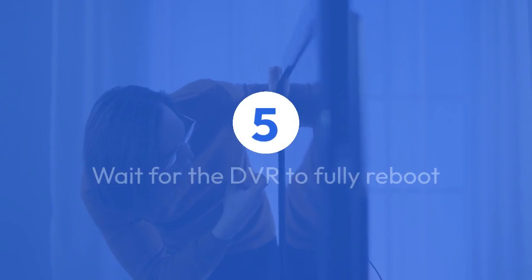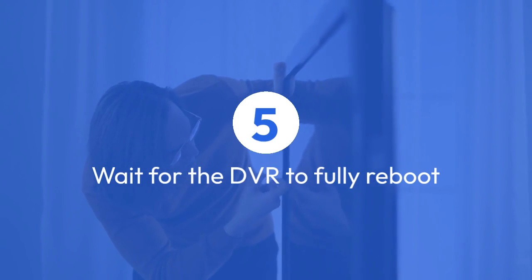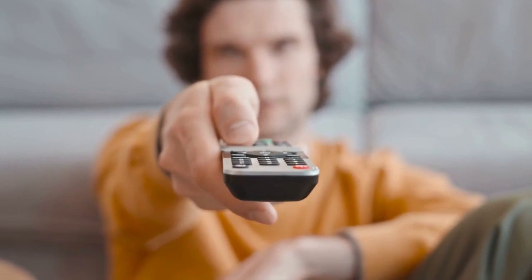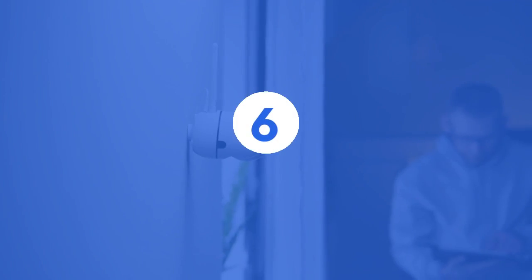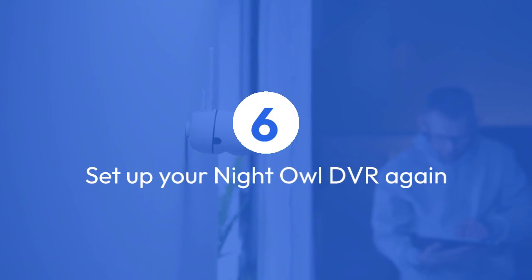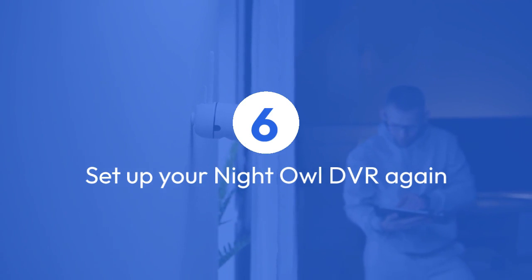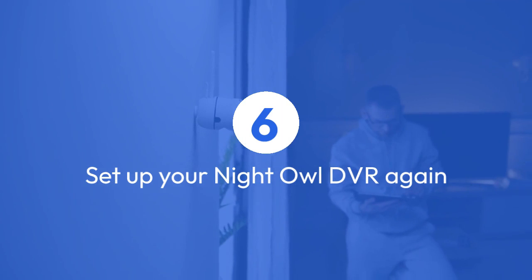Step 5: Wait for the DVR to fully reboot, which may take a few minutes. Once the reset is complete, the DVR will be restored to its factory settings. Step 6: You will need to set up your Night Owl DVR again, including configuring the date and time, network settings, and any other preferences you had previously set.